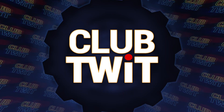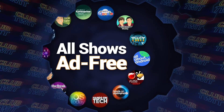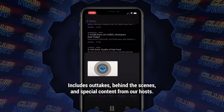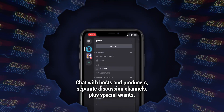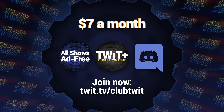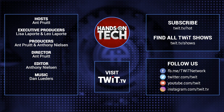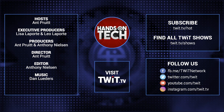No ads — just the content. That's what you get when you join Club Twit. You even get extras like Twit+, a new bonus feed just for members, and exclusive access to the Club Twit Discord community. Join now for just $7 a month and support Twit as we continue to create the top-notch podcasts you expect and deserve. Go to twit.tv/clubtwit to learn more and sign up. Keep up with all the hottest tech news and gadgets at twit.tv — thanks for watching Hands on Tech.